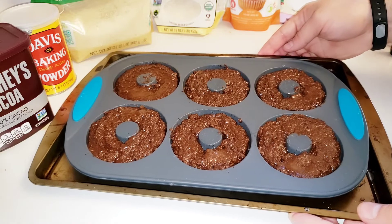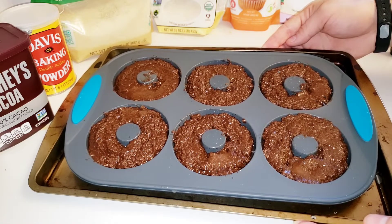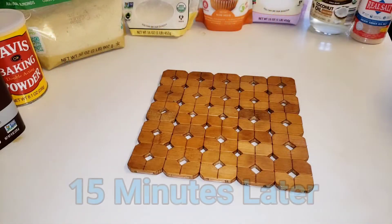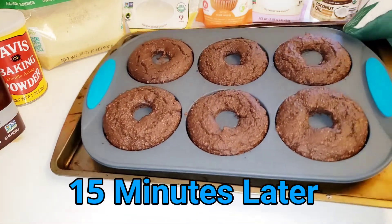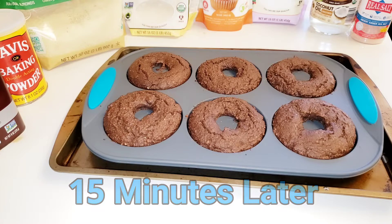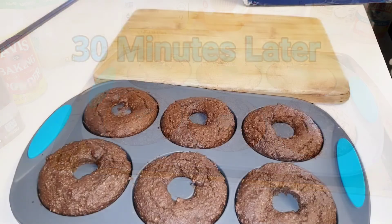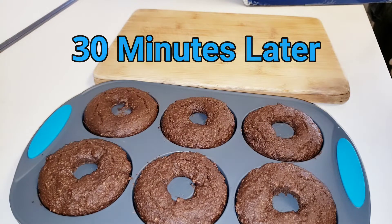We're going to place this into the oven preheating at 350 degrees for approximately 15 to 20 minutes. 15 minutes later, the donuts are done. Now we're going to let these cool for approximately 30 minutes before removing from the silicone mat. It's been approximately a half hour, so let's take these donuts out of the mold.